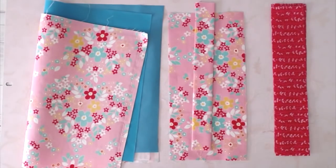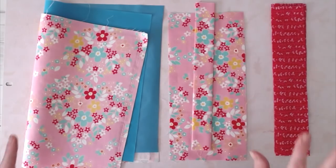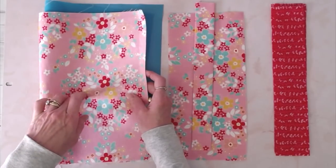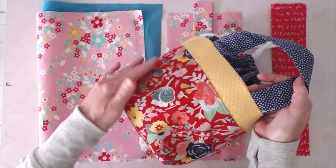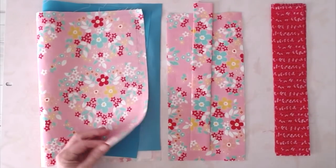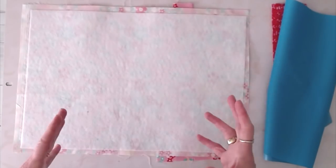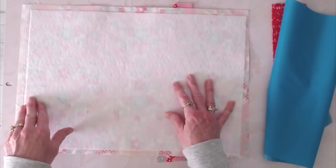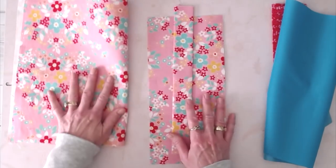I'm going to quickly go over the pieces, but don't worry about writing everything down — I do have a printable PDF that you can download with all of the measurements for this project. Your outer fabric — mine is quilting cotton, but you can use whatever kind of fabric you want. That main piece measures 18 by 13. I've taken a piece of fusible fleece, 17 by 12, and put that on the back. That's totally optional; if you want a stiffer interfacing you can do that. I cut it slightly smaller than the outer piece.